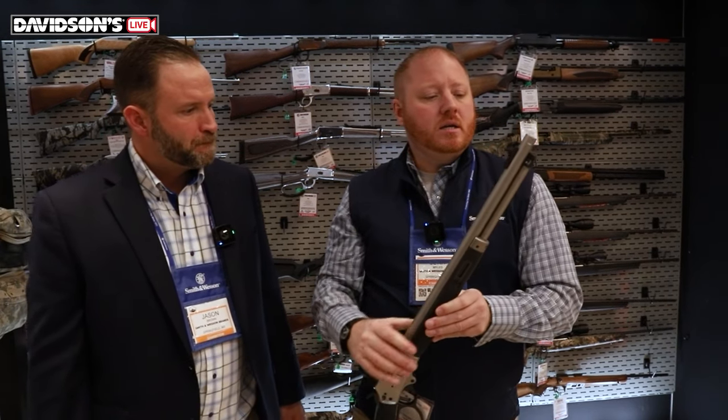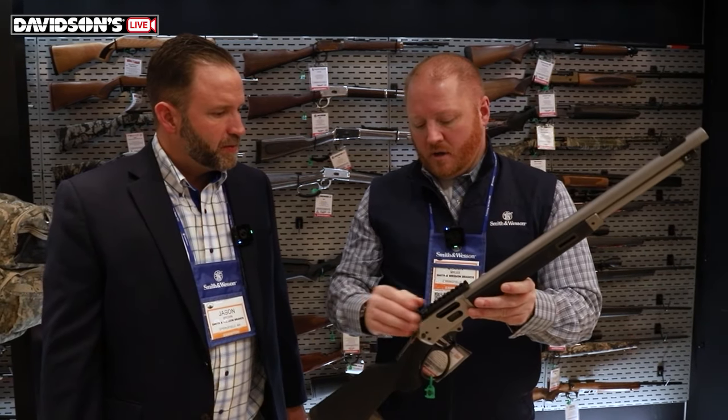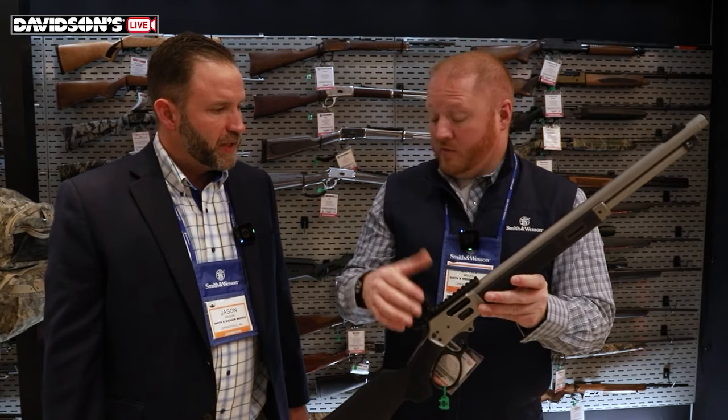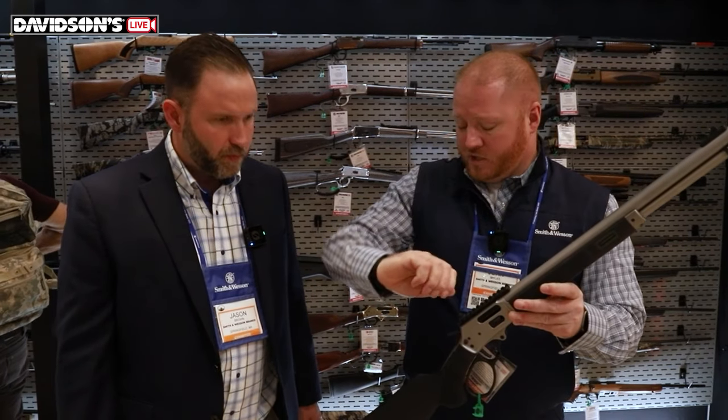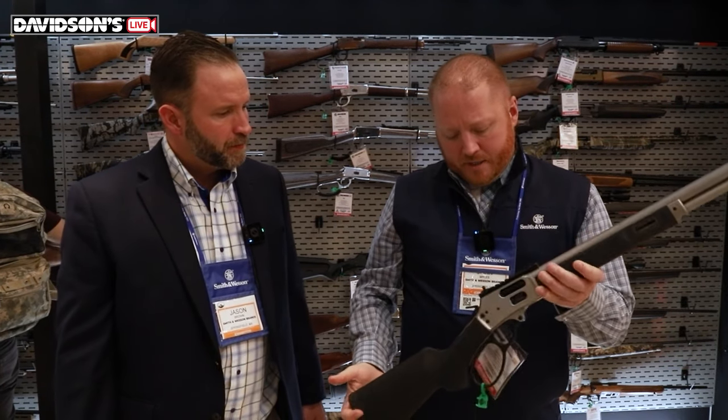The gold bead on the front sight — same kind of gold bead we put in our revolvers. We were tinkering with fiber optic and other options, but we got a solid sight alignment and people were able to pick it up really well with the gold bead. The pickup is great, nice fine point of aim. It's easy to zero if you use the ghost ring system — screw adjustment for windage, half rotation for elevation. Really easy to zero on this gun.